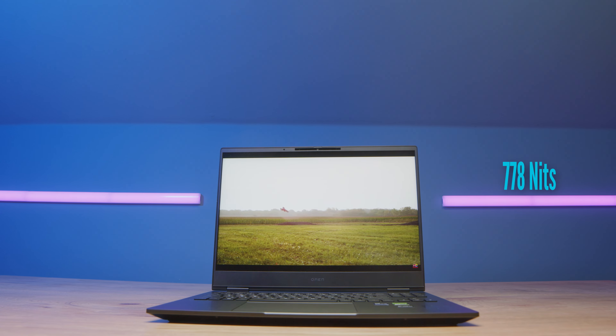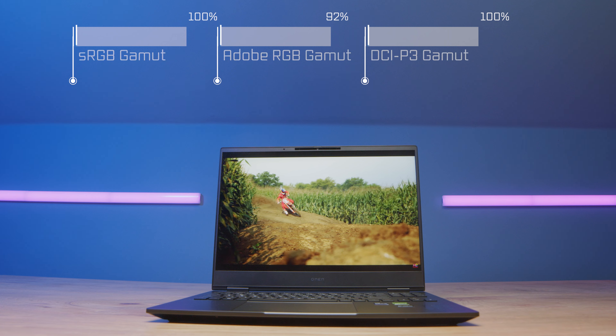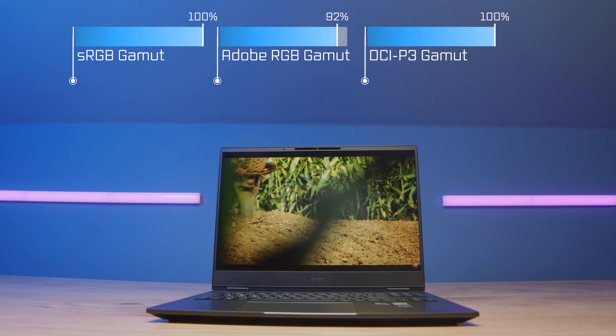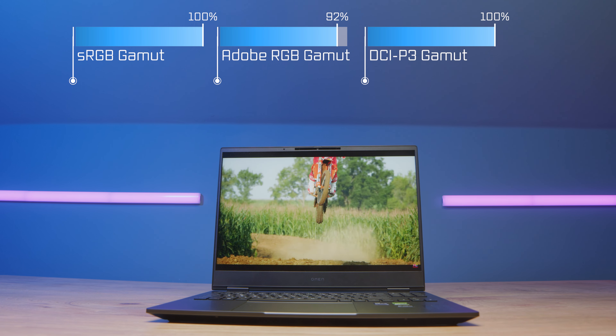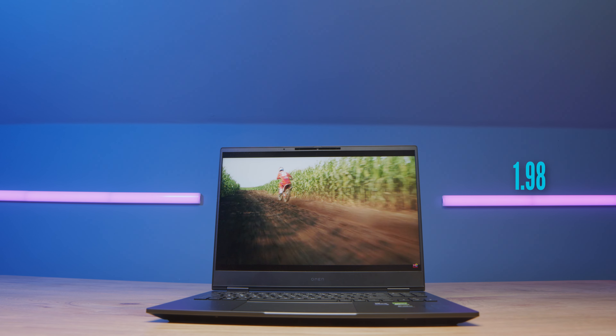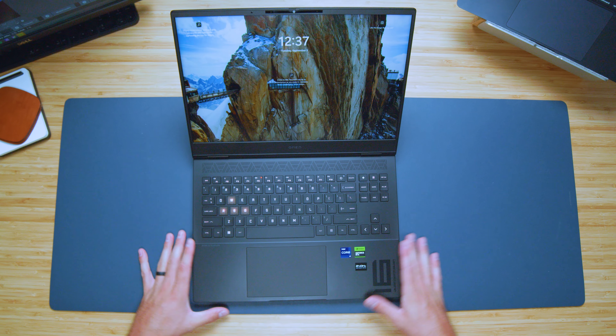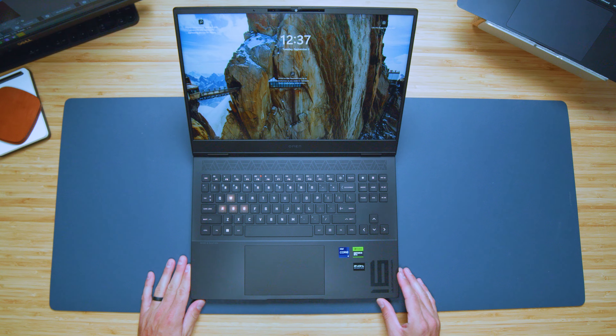Now this panel — my goodness, this is where it's at. It gets up to 778 nits of brightness. This is a mini LED display reaching 100% sRGB, 92% Adobe RGB, and 100% DCI-P3, all within a Delta E of 1.98. So it's super bright, has a large color gamut range, and solid color accuracy at under a Delta E of 2.